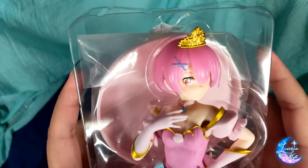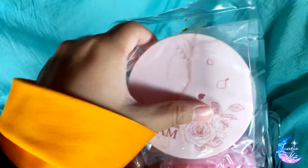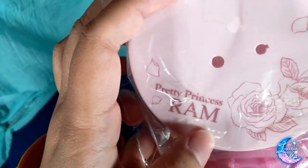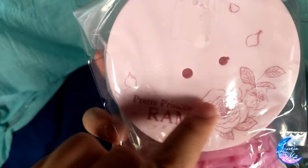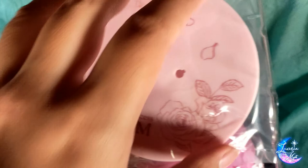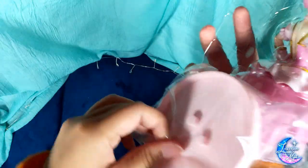So we have here her face, which is nicely done as far as I can see, and her base is here stuck at the back. It says they're printing 'Pretty Princess Ram' with a flower design here, some petals, and of course holes here and there for her to stand on.